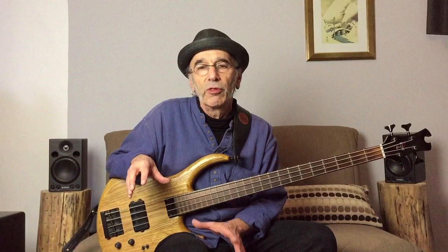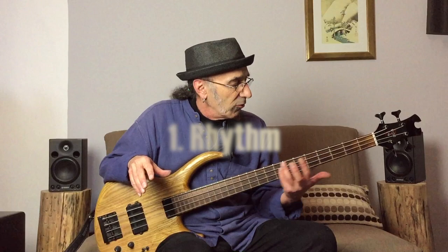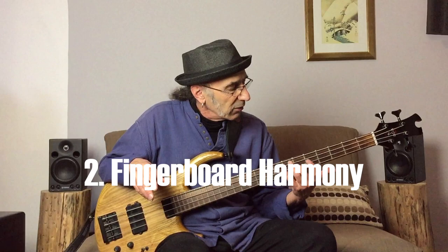I want to talk today about the fundamentals of being a professional bass player. I'm not going to get into specific techniques. I just want to give you fundamental things you must bring with you to the mix and what's expected from you as a bass player. It breaks down to three really simple things. First and foremost, rhythm. Secondly, knowledge of the fretboard — what we call fingerboard harmony — so you can find the notes quickly and create lines that suit you. And thirdly, your own sound and your own voice, so that you can take the combination of these skills and bring your own energy and who you are to the mix, which of course is what people are looking for.